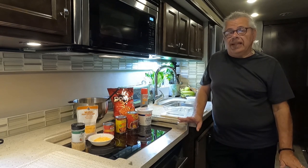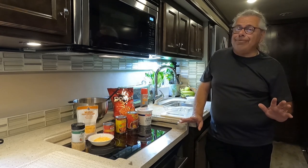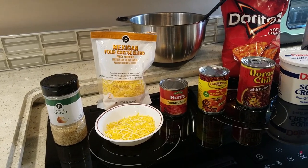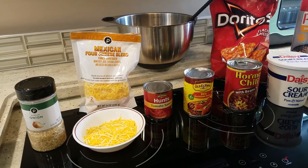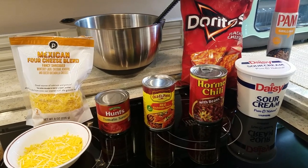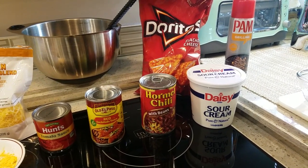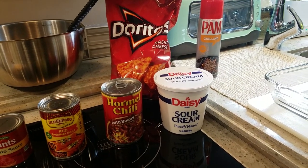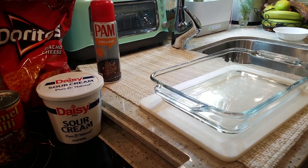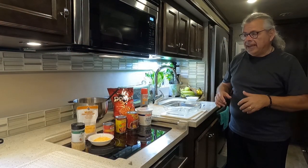I want to show you what you're going to need. Don't tune out when you hear the ingredients — wait till the end and see how it turns out, because you won't believe it. To get started: a little minced onion, two cups of Mexican shredded cheese (with a half cup pulled aside and the other cup and a half used separately), a can of tomato sauce, a can of red enchilada sauce, a can of chili with beans, a cup and a quarter of sour cream, a bag of nacho cheese Doritos — you heard that right — and non-stick cooking spray for an eight-and-a-half by eleven pan.